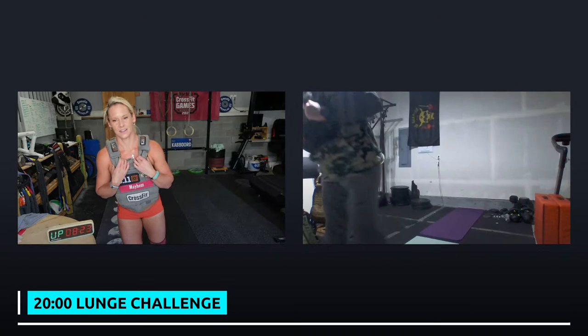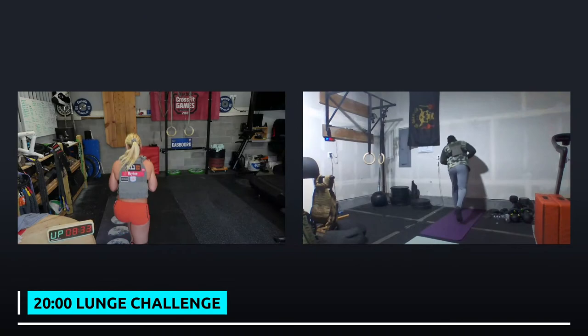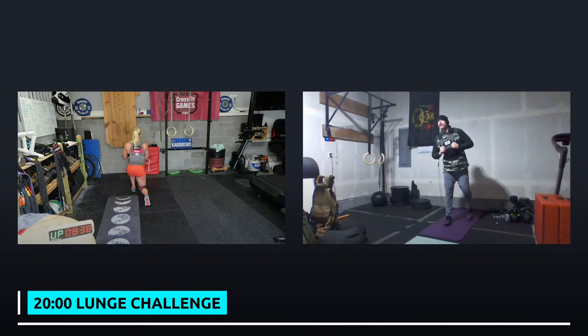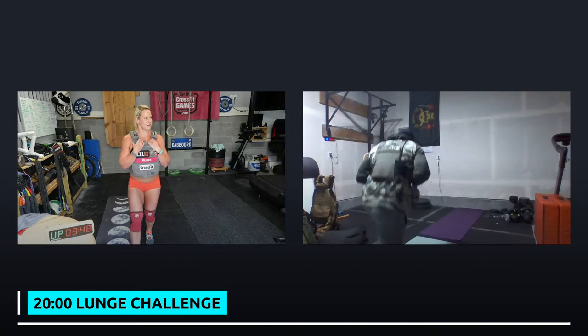Do you remember how many burpees you got? I never did it — it was before I started CrossFit. I usually don't just try and do seven minutes of burpees for fun. I've done 100 burpees for time — I want to say it was like in the 107 range or something back then. That's wild.